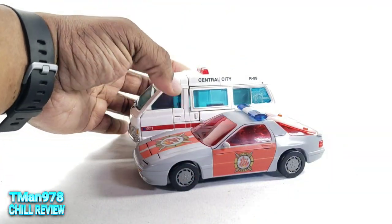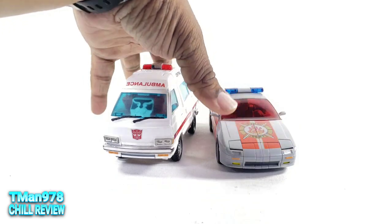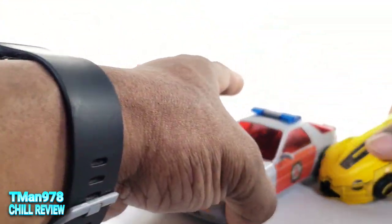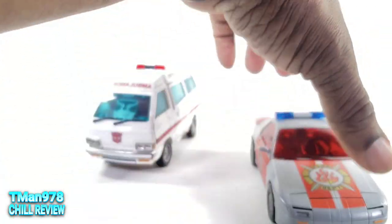Here it is next to Masterpiece Ratchet — it's a little bit longer. So it fits right in as far as Masterpiece cars go. Here is a Deluxe Bumblebee, for the people that like to see Generations toys next to Masterpiece for some reason, knowing full well they don't scale.